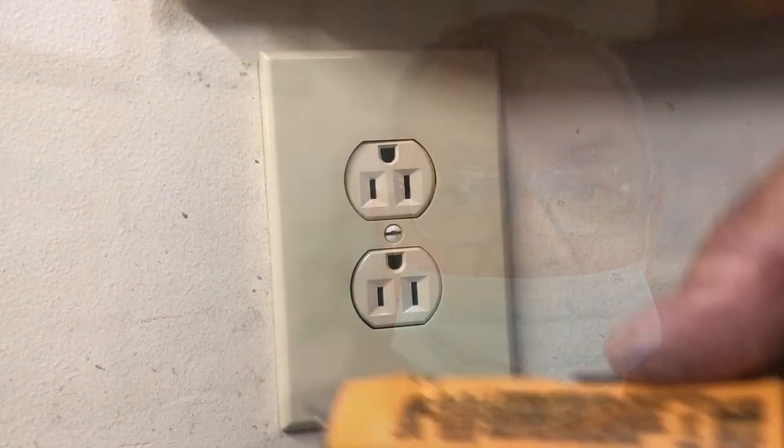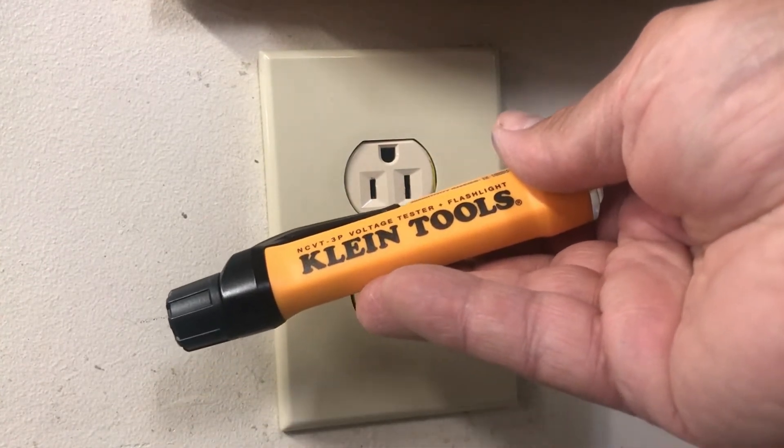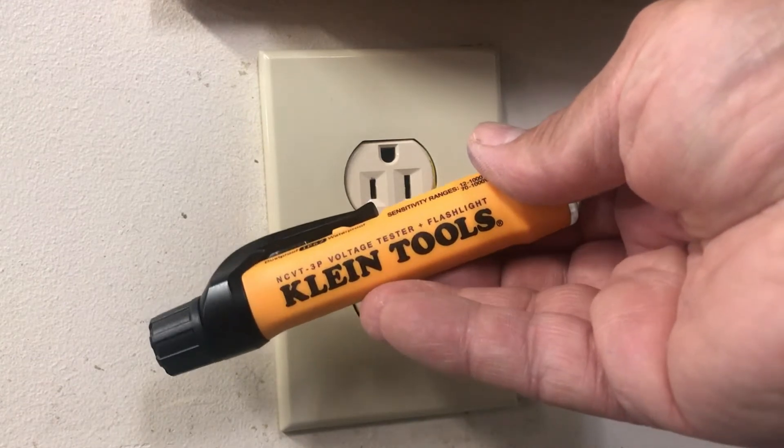Okay, you guys — our next video, the Klein NCVT-3P. This is a great pen tester, voltage tester — they call it a static electricity tester, or whatever you want to call it, a magnetic field tester. At first I was a little wary about them, but the more I use it, the more I find they have great use points, price point, and so on. We'll get into it in the video.